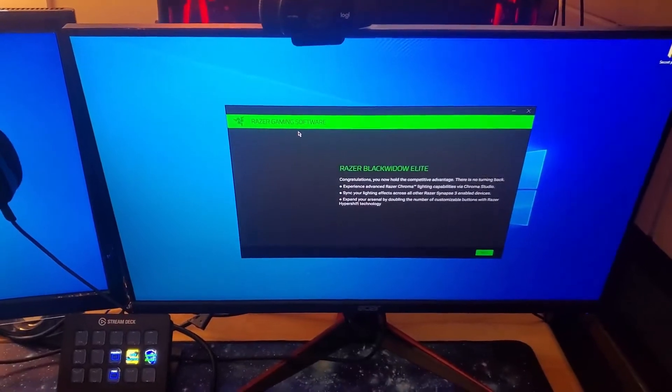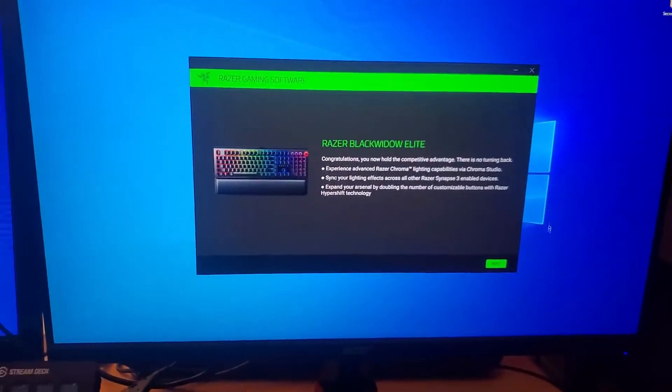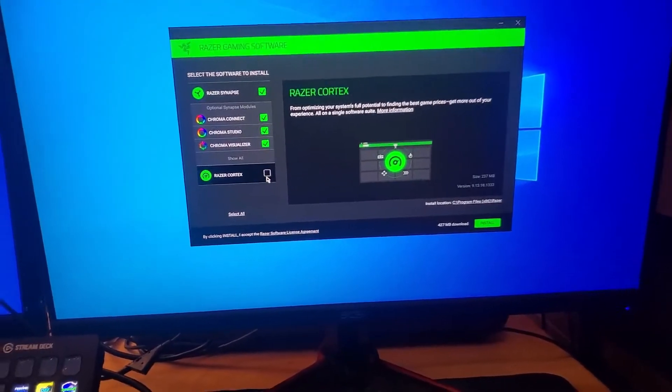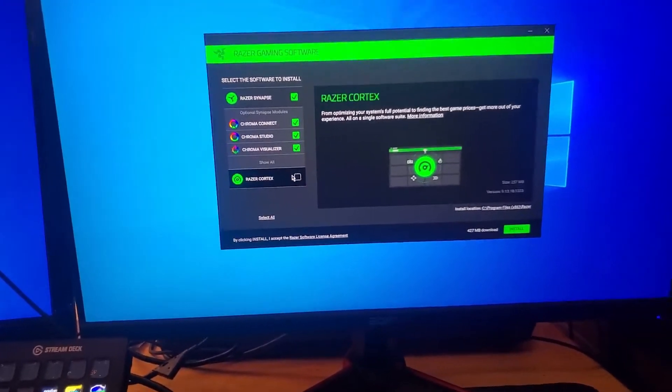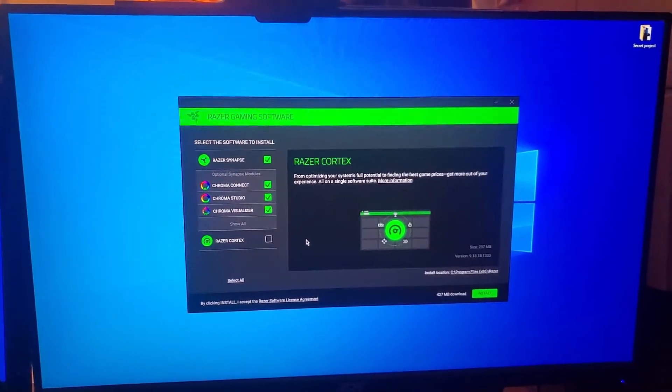Okay, all right, we're installing some software. Let's go. Yes, yes, this is very captivating and very interesting. Razer Cortex? I don't want them to install something in my brain, dude. What is this? Is this Bill Gates software? Hello?